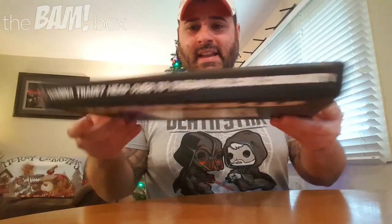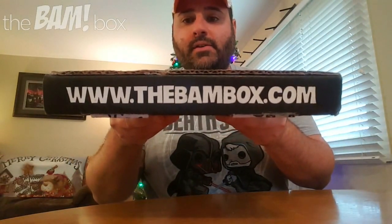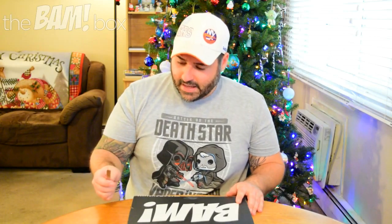Now, if you don't know, the BAM box is a monthly subscription that sends you a lot of awesome collectibles, signed autographed items with certificates of authenticity. So it's really a different box from a lot of stuff out there. If you want your own BAM box, go to www.thebambox.com. There's a link below in the description, and there's also a code you can enter — it's our code. It gives our fans 10% off on your first month's order. So go click that link and check them out.